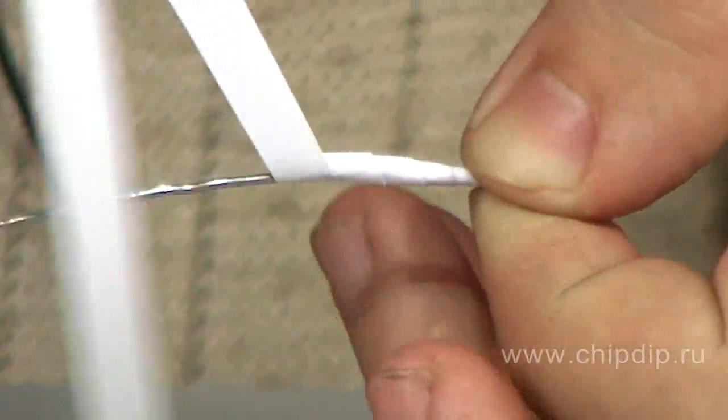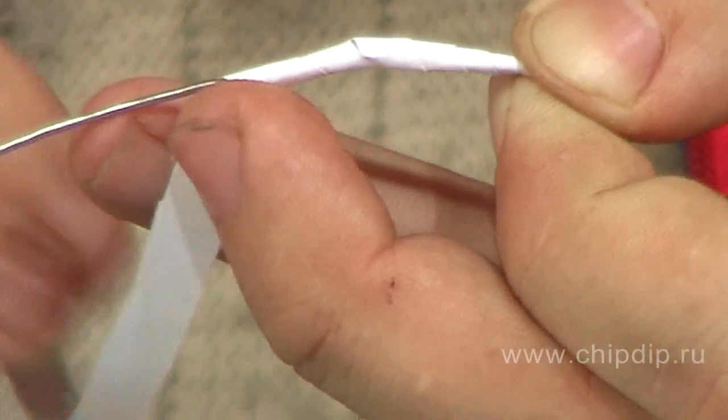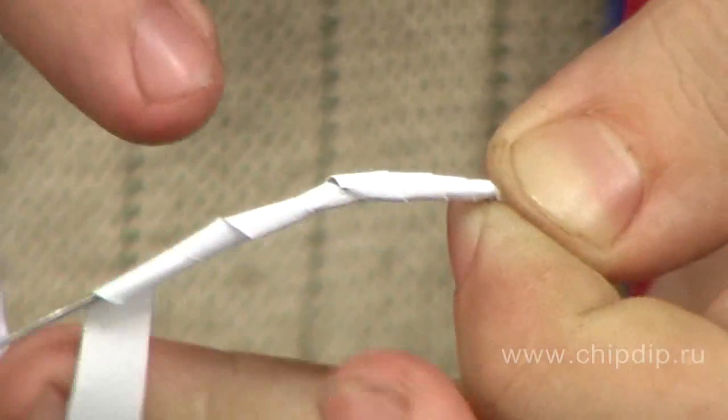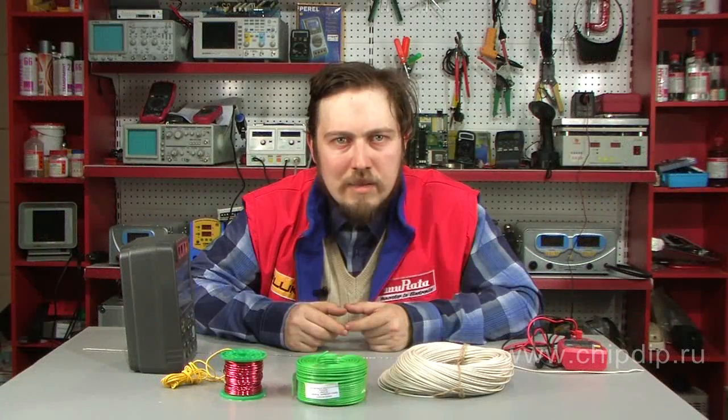Later, paper-insulated wire was invented. It was this type of wire that Morse used to build his telegraph. Paper-insulated wire was easier to manufacture, but it had certain drawbacks. Compared to silk-insulated wire, its mechanical strength was lower, and it was also thicker, which increased the size of the finished device.